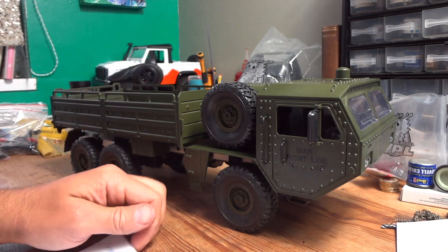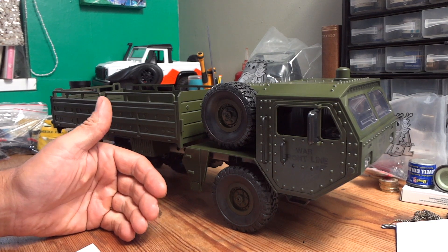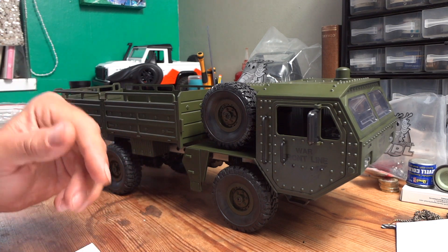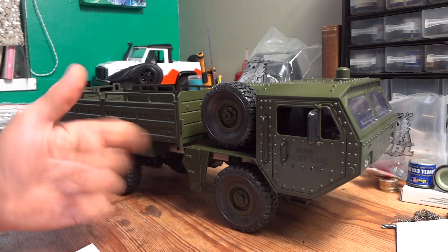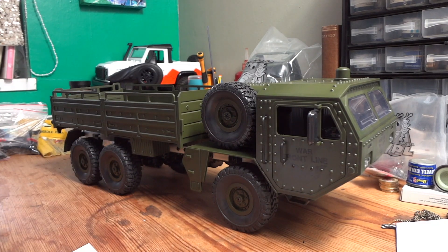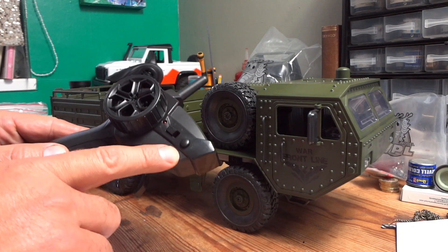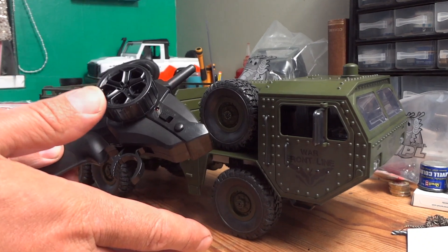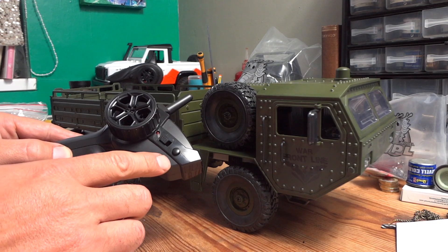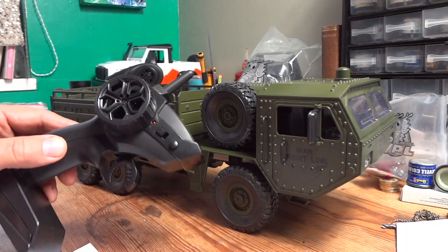Now the bad points. Not only is the steering non-proportional, but the throttle is also non-proportional — which is absolutely awful. You can just about put up with non-proportional steering, but when the throttle is just on/off as well it's just awful to control. If anyone from JGRC is watching: you've gone to the trouble of putting a fast/slow button on the controller — get rid of that and give us fully proportional throttle. Surely it wouldn't be any more expensive. No one wants that. Just give us fully proportional throttle.